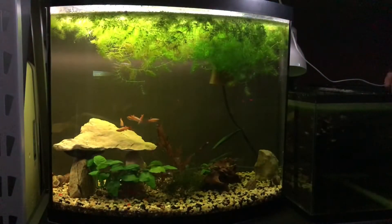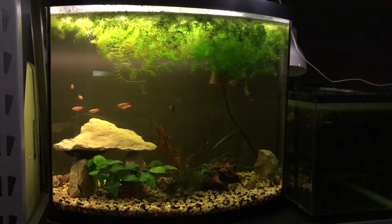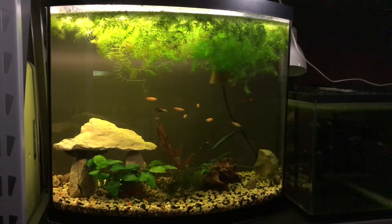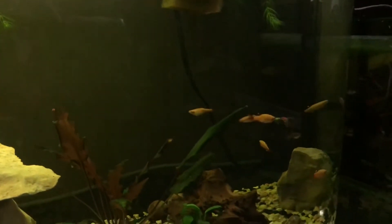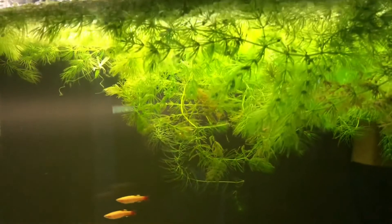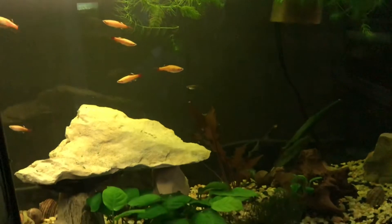I've got to trim some of the hornwort off the top, but I think this is going to be a good light for this tank. I do enjoy how the white clouds swim around in here — it's just a bow front and I don't have anything really planned other than just enjoying my inhabitants. I originally set out to breed these white clouds in the tank and I did manage to — I got two babies. Nothing groundbreaking, but I pulled it off.